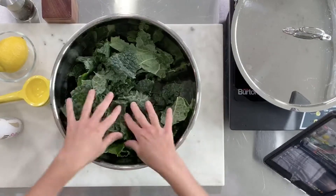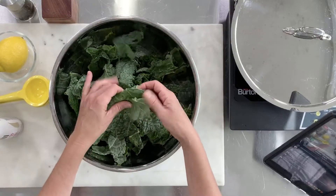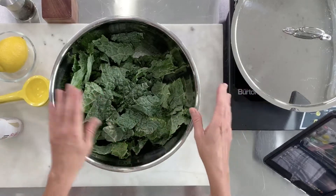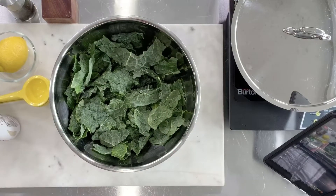One of the keys to making the perfect kale chip is to make sure that your kale is dry. I washed my kale ahead of time and then squeezed it dry with some paper towels, or you could use a clean kitchen towel. You really do want it dry so that the oil sticks.